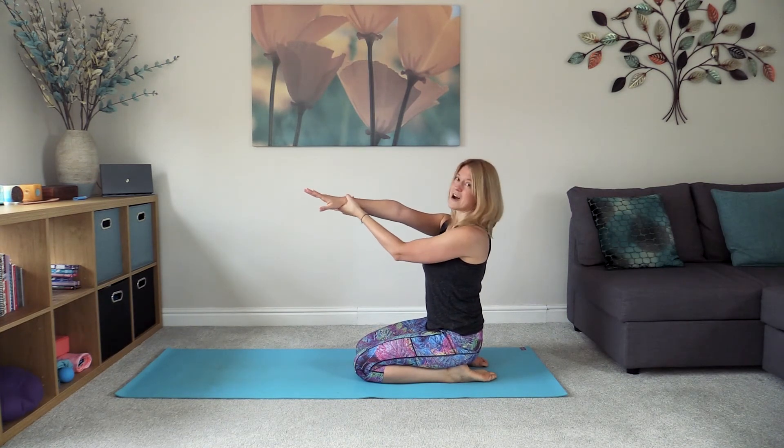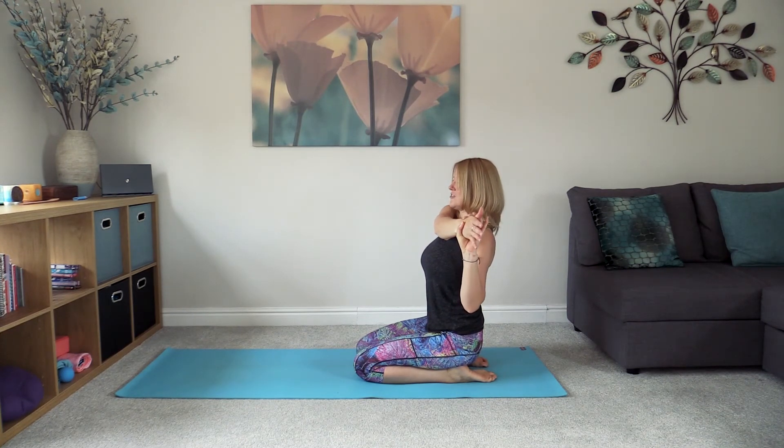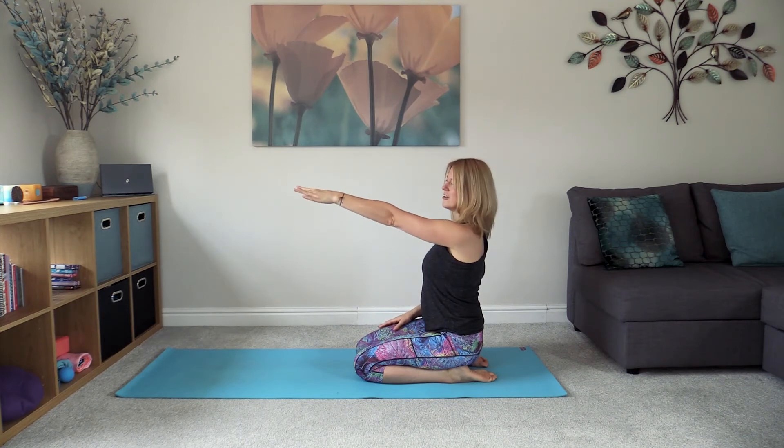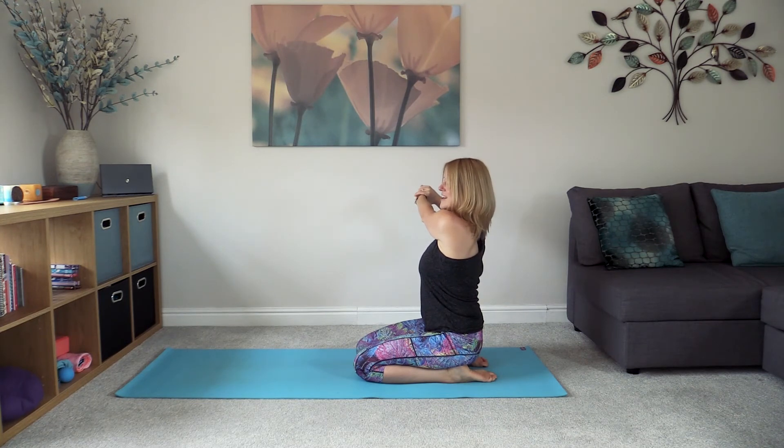Reach the right arm in front, taking hold of the right wrist with the left hand, and then just bringing that right arm over to the left hand side, feeling that stretch coming through the right shoulder blade. Being very gentle — we're not yanking our bodies around. Release, then reach the left hand in front, take hold with the right hand onto that left wrist, and gently guide that left hand over towards the right hand side. Breathe.